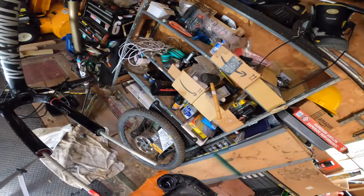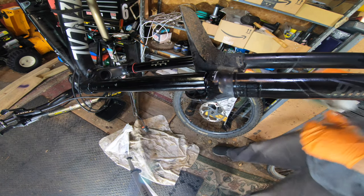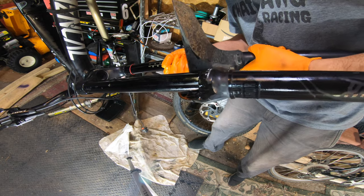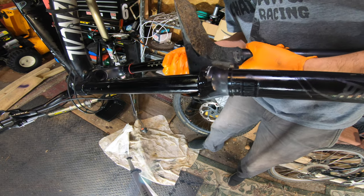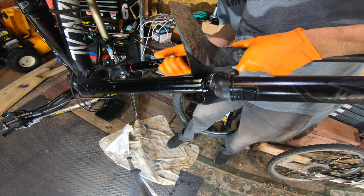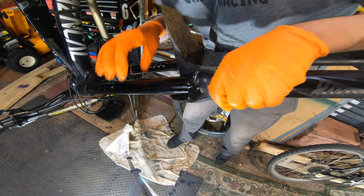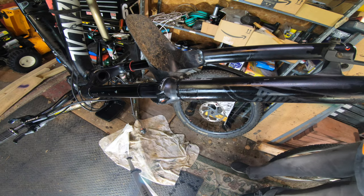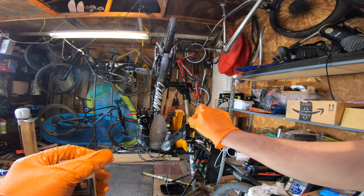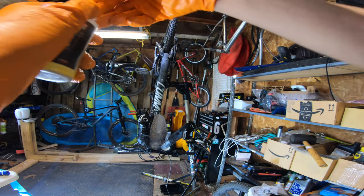I've got the foam seals and I'm just going to slide those in. Getting the lowers back on can be quite tricky, and usually you really need to get them on at the same time. Sometimes you just get super lucky. Now we've got our oil, so we're just going to squirt our oil in.